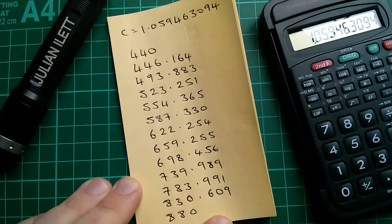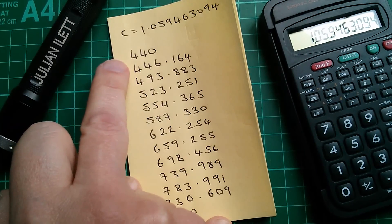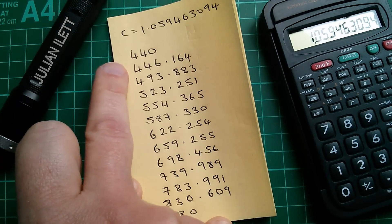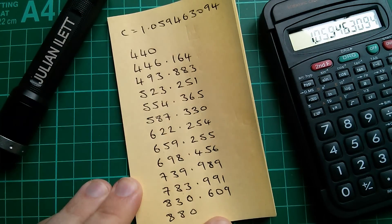Yuck. So by multiplying 440 Hz by 1.059463094 - the 12th root of 2 - I get 446, 493, 523, and so on. And if I do it 12 times, I get to 880, which is a doubling of the frequency.